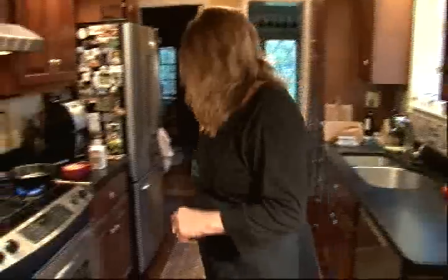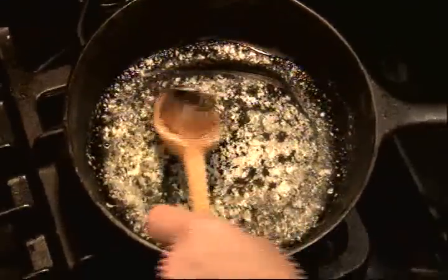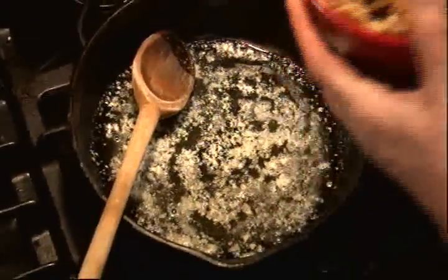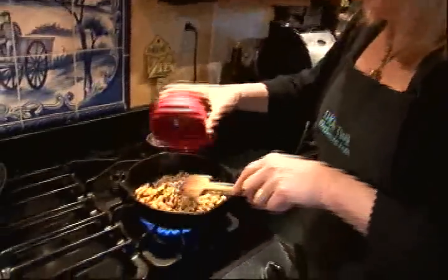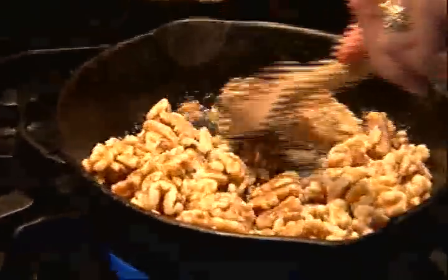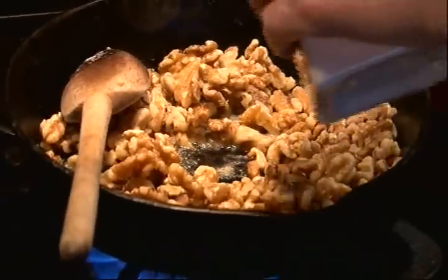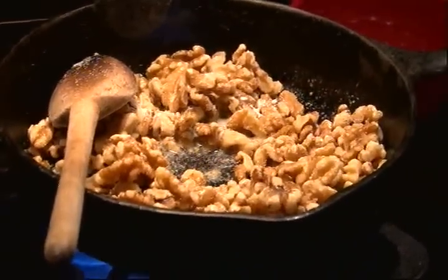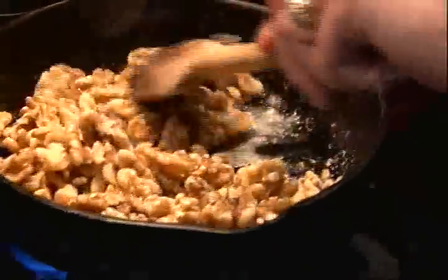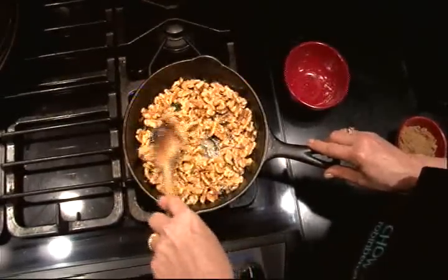And here comes the burnt walnut part. So I'm heading to the stove. I've melted two tablespoons of butter, and I'm going to add about a cup and a half of walnut halves. Just a very light sprinkling of salt. Then we're going to cook them until they're perfectly burnt.